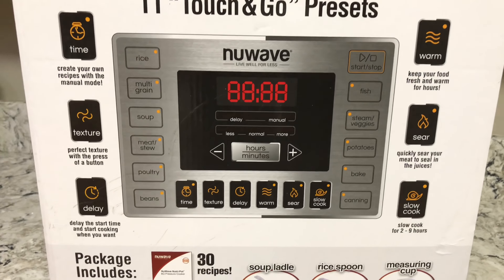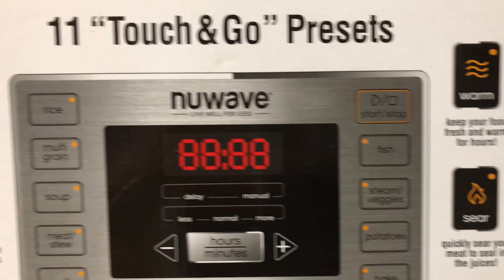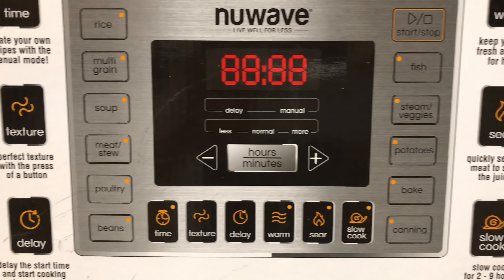I'm fixing to open it up. I think this has a slow cook setting on here, I noticed, but I don't think I'm going to get rid of my slow cooker.